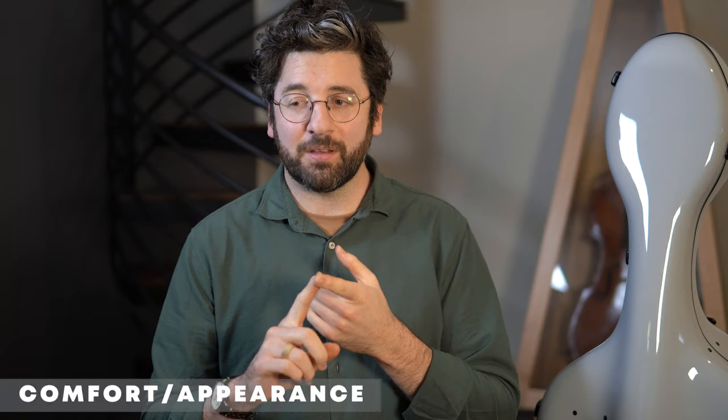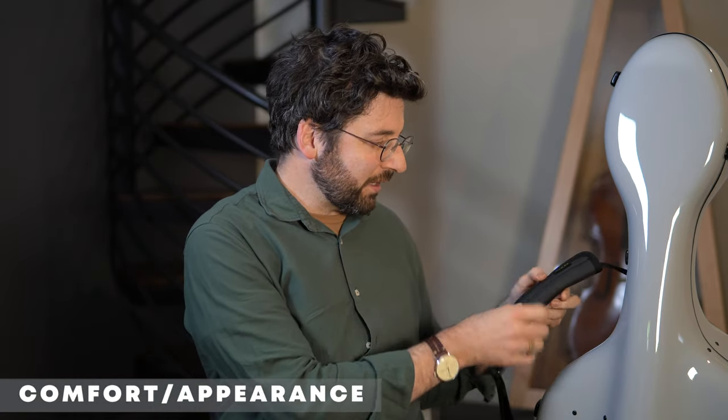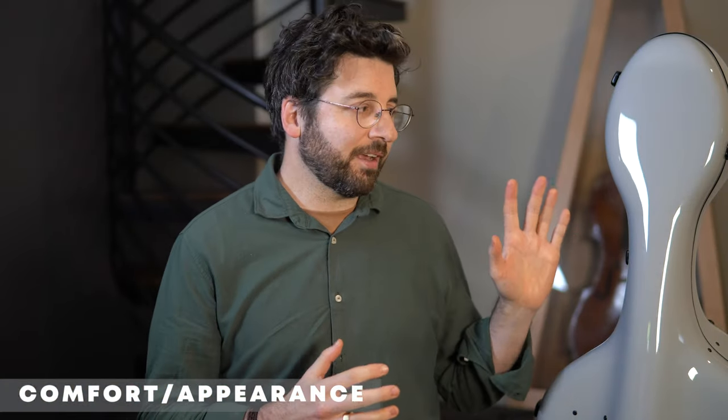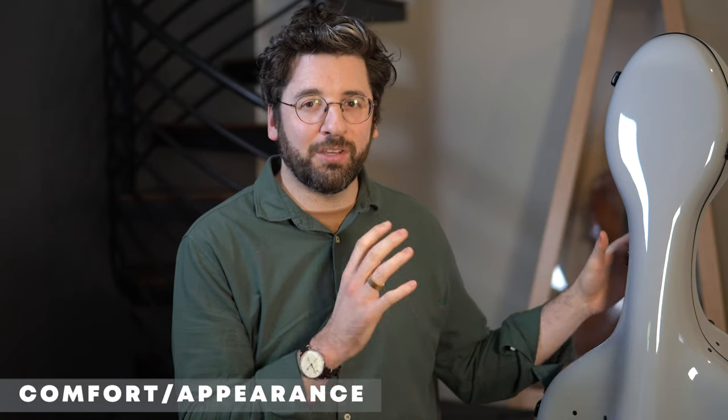Now I'll run down a few more review categories and compare the Accord to my previous case, the Brock — which I also recommend; both are incredible options. First, the backpack straps, which really matter for cellos. I prefer the Accord's backpack straps — they have a bit more cushioning and I find them very comfortable. The elegant, sleek design of the Accord case is something I'm also a huge fan of.